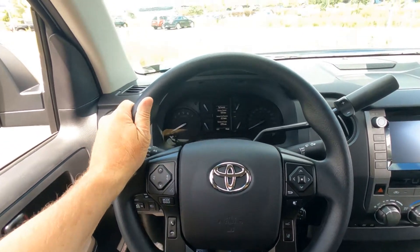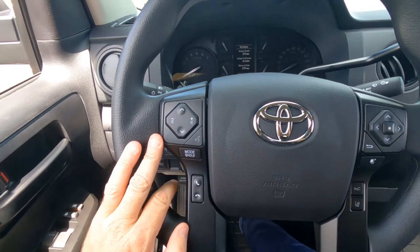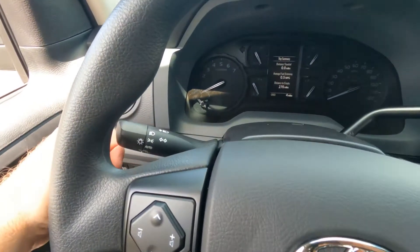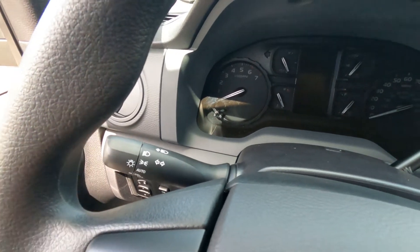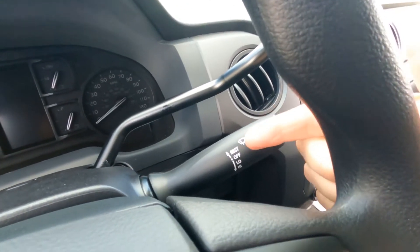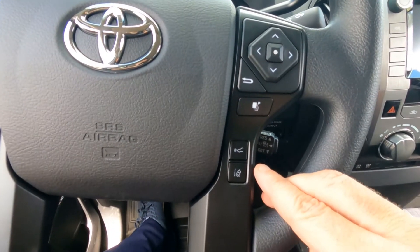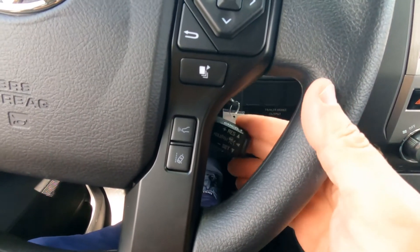Behind the wheel, there's a padded vinyl steering wheel — not leather — with a driver's side airbag. On the left-hand side are fingertip controls for the information center and Bluetooth connectivity for the sound system and smartphone. On the right side are controls for headlights, including automatic high beams and an auto on/off switch. The front washer/wipers are also right there. The steering wheel also has controls for dynamic radar cruise control, lane departure, and cruise control itself.